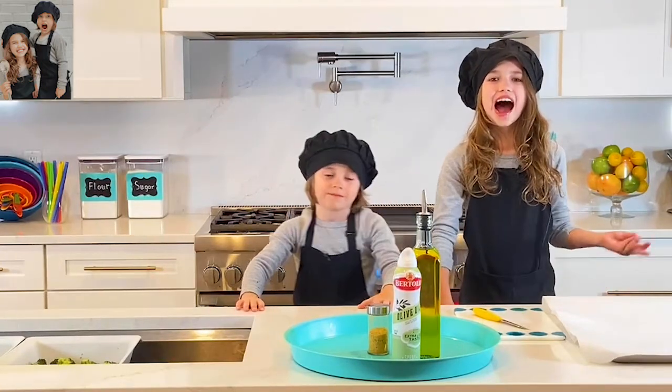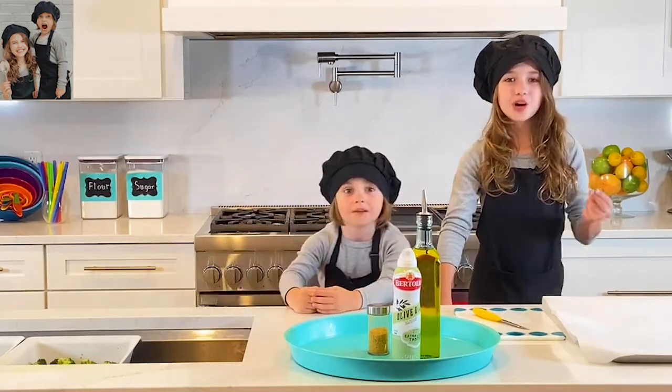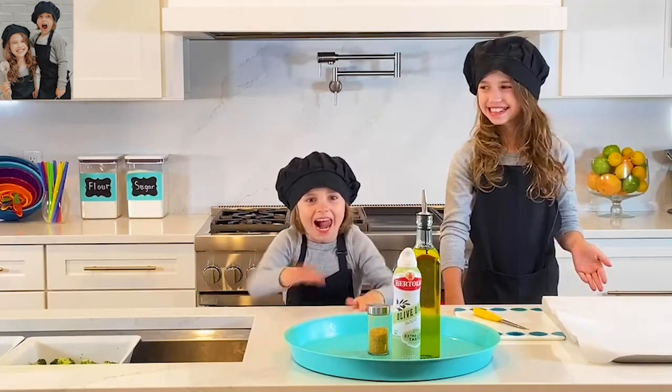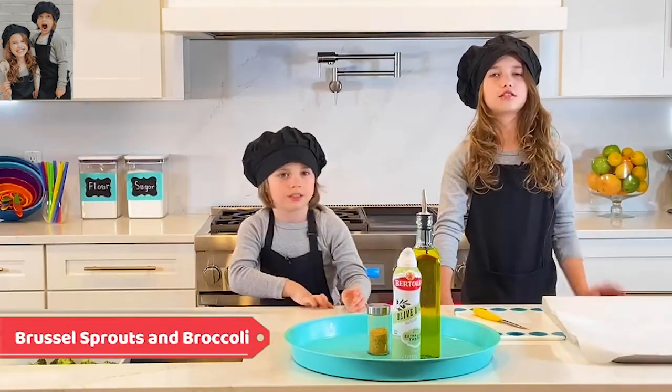I want you guys to comment down below what you would like us to make. And today we are going to be making — drumroll please — Brussels sprouts and broccoli. I think I know what you're thinking. That is disgusting.